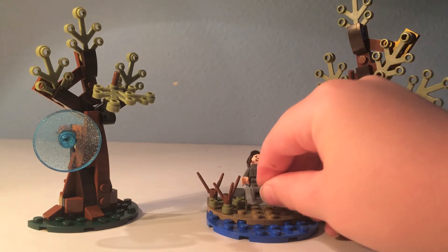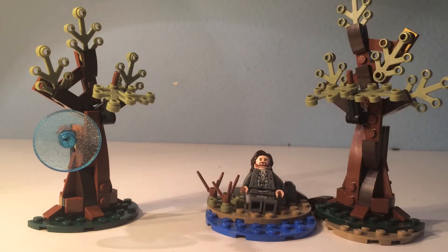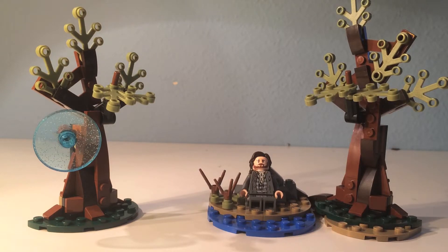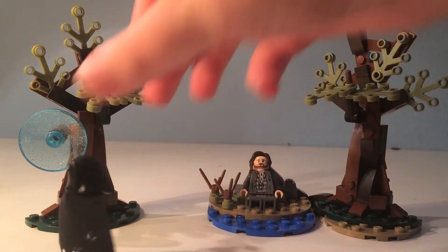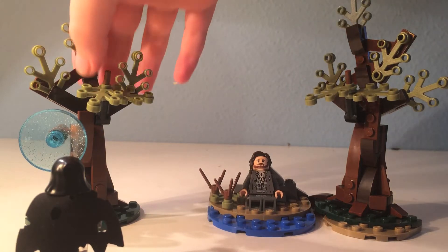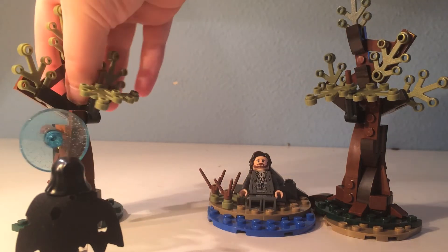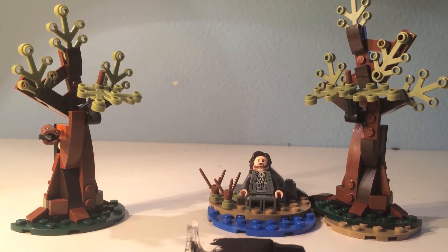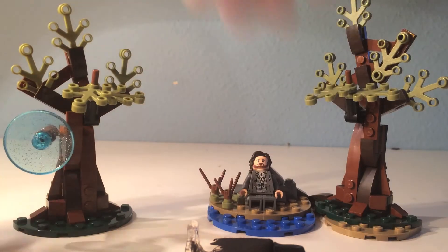You can put Sirius Black on these rocks. And also on this tree, as you can notice, there's this big circular sparkly blue thing which is part of Harry's Patronus. You put a Dementor right here — it is a stud shooter — and what you do is fire the stud shooter. Bam! It kills the Dementor. Dementor is dead!